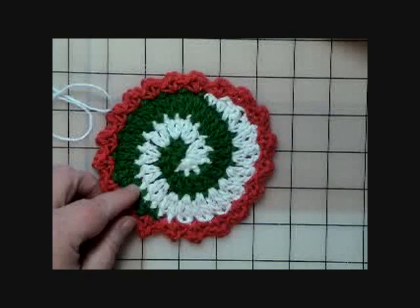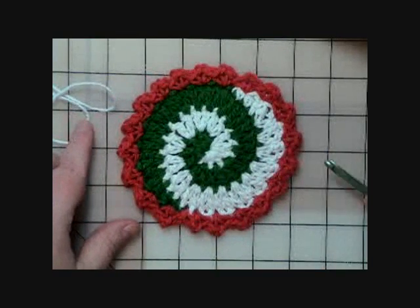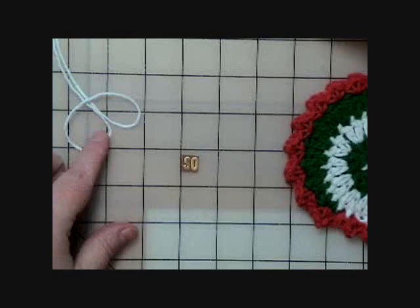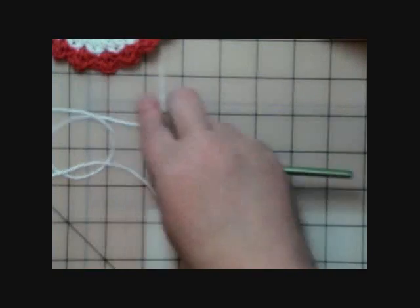What it does is tells us to follow the instructions for the placemat through the first round, and then at the bottom it will say to continue and follow the instructions for the coaster. So we'll set that coaster aside.